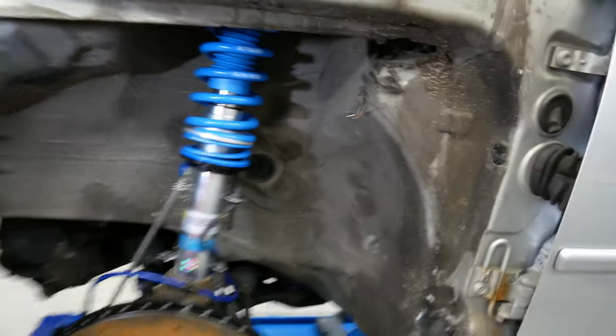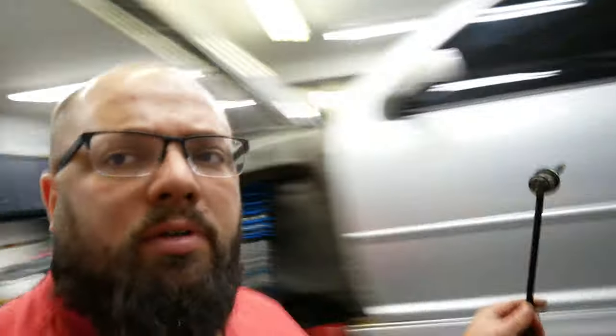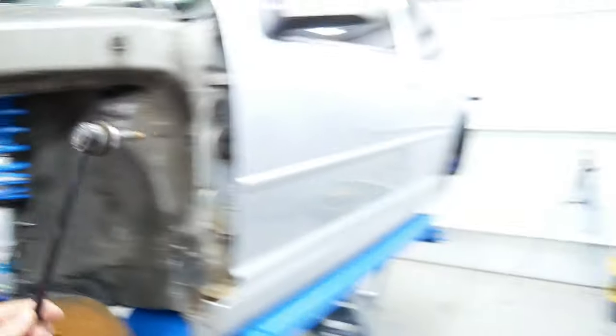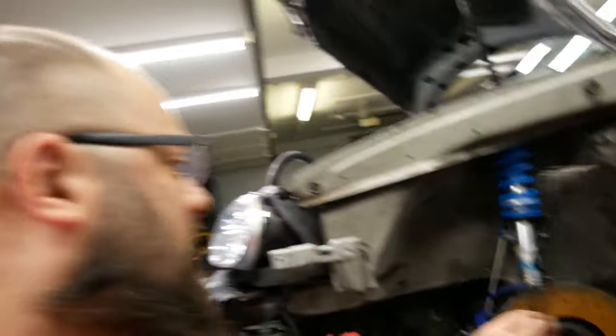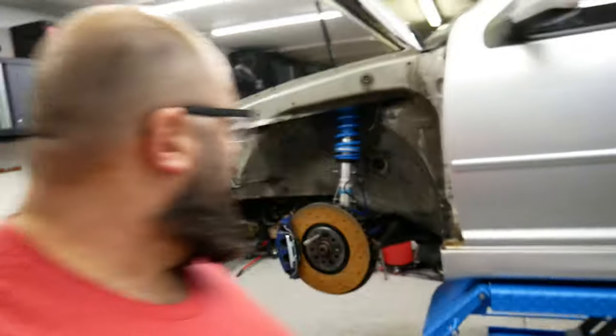Alright guys, just like that we are done with the new shocks — these are the Bilstein B14 coilovers. They look good. Not as easy as I thought to install; ran into problems as always. Also, the ones I ordered for the R32 on ECS are maybe two inches longer than what came on the car, so hopefully that's not a problem. But anyways, the front's looking good — let's check out the rear.